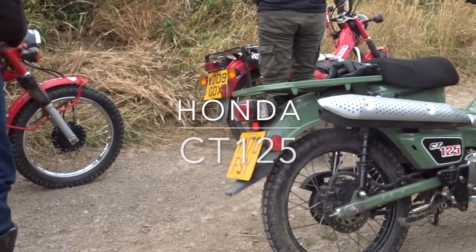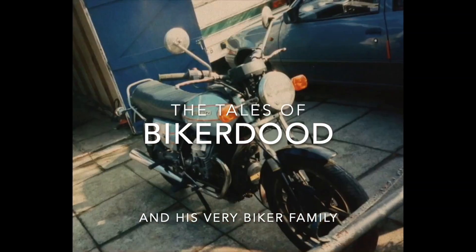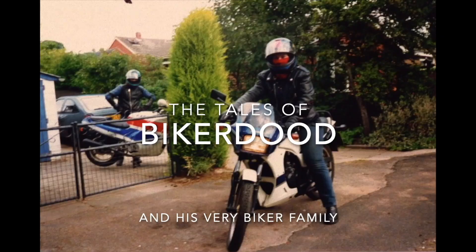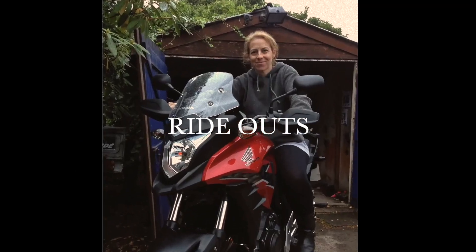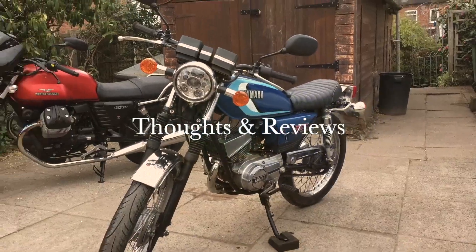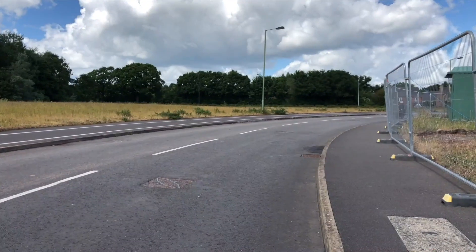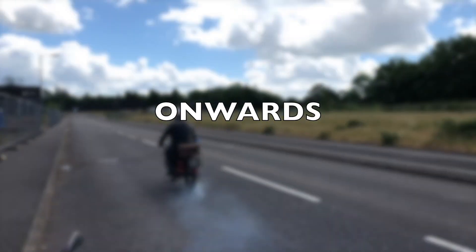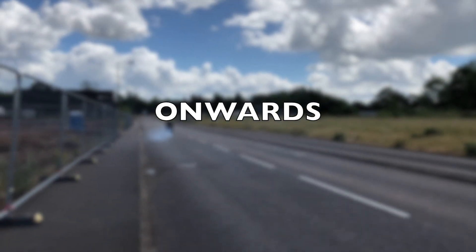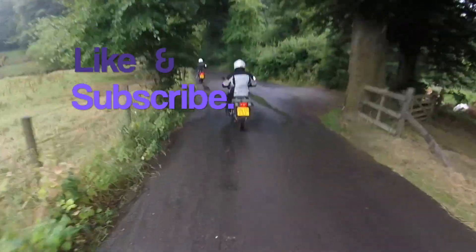This time we review Honda's CT125 both on and off-road. Before we start, don't forget to like and subscribe for more content.